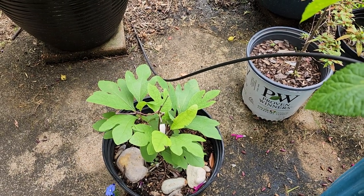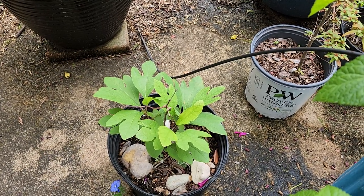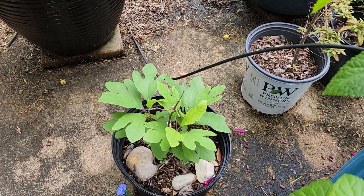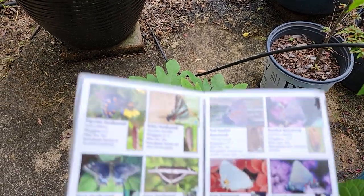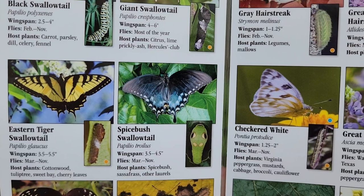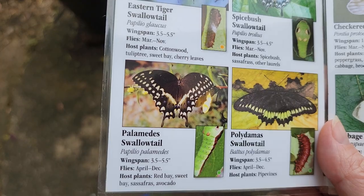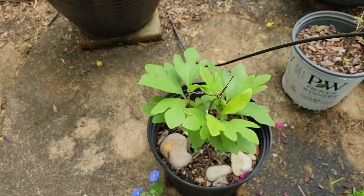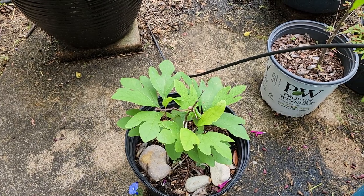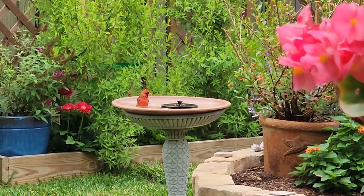I do have a sassafras tree that I ordered from Joyful Butterfly. This is its second year and it's growing nicely. The reason I have a sassafras tree is because the spicebush swallowtail, which I've seen, and the Palamedes swallowtail, which I haven't seen, use the spicebush — which is actually a tree — as their host plant.